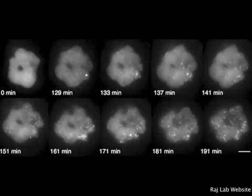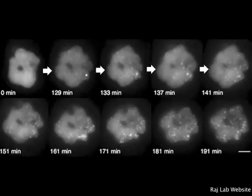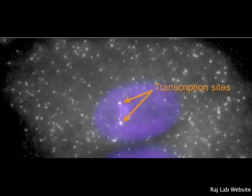With FISH, the presence of a transcript can be seen increasing over time and spreading throughout the cell, providing an indication of how transcription occurs over time. FISH also allows for the direct visualization of the beginning and end of transcription by creating different color probes that bind at either end of the transcript. Knowing the time between the appearance of each color and the length of the transcript led to confirmation of transcription rates between 1.1 and 1.4 kilobases per minute.